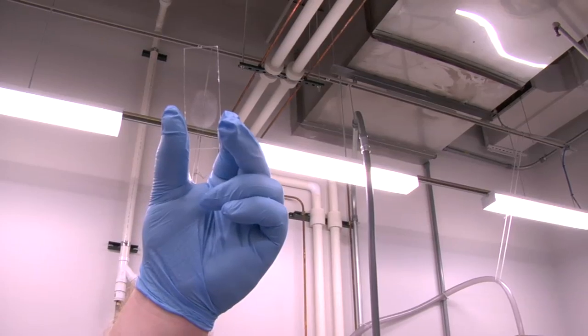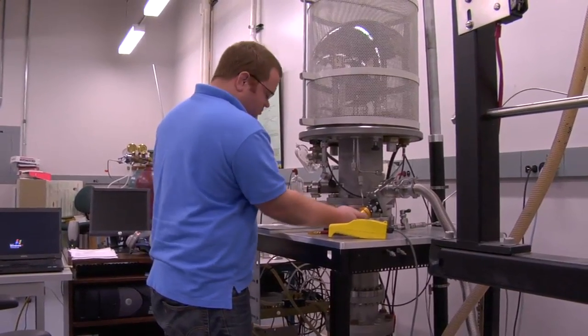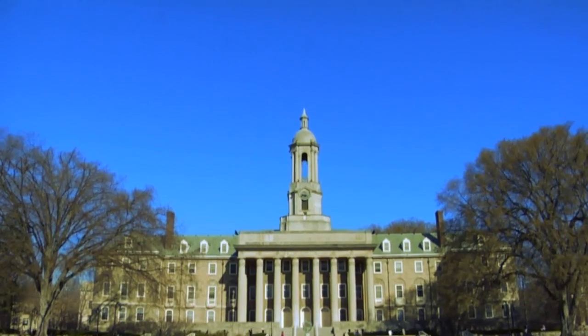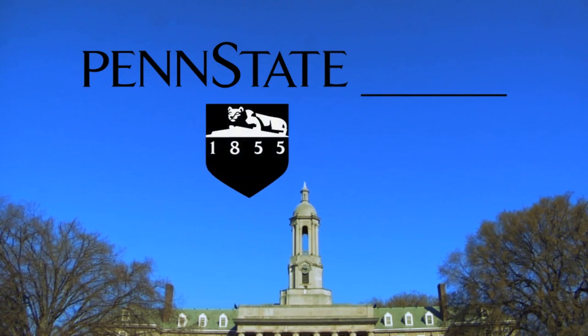Professor Lactakia and Shaler worked across disciplines to develop this process. And in working to make it smaller and accessible, they hope to have this technology in crime labs across the country and perhaps the world. For In Motion, I'm Curt Parker.